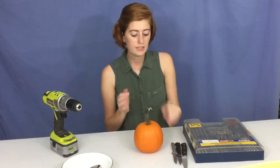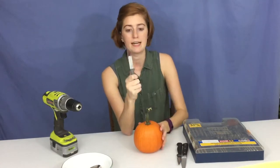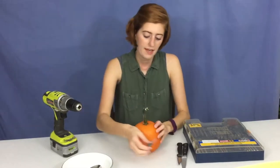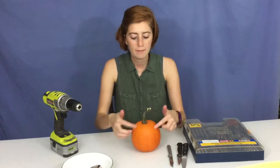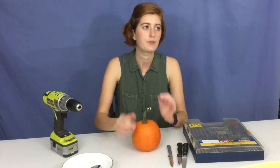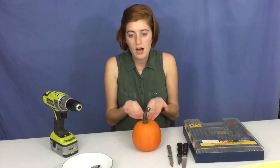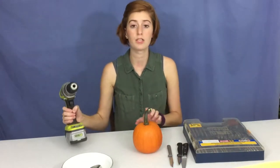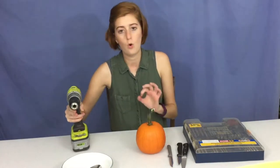Normally when you carve a pumpkin you get your knife — please be careful, do not cut yourself. You cut the top out, scoop all the seeds out, get all that gross stuff out, then come in on the side and start carving. That's fine, but it takes a really long time. Sometimes I'll be carving and I'll horrifically mess it up, and it just never turns out quite what I picture in my mind.